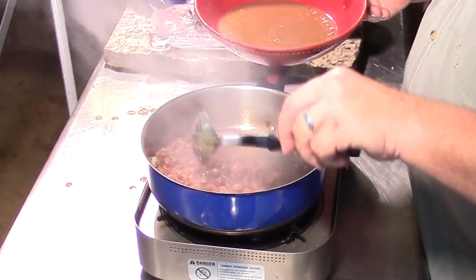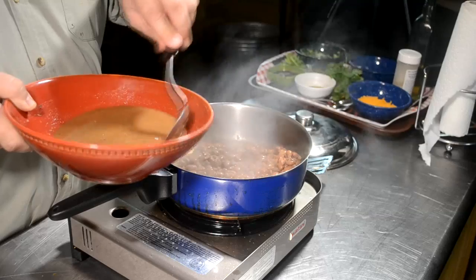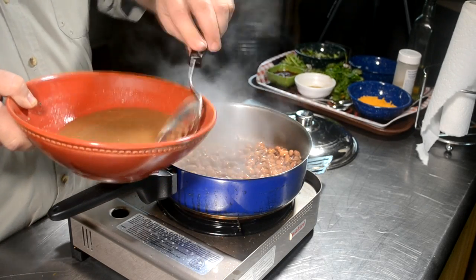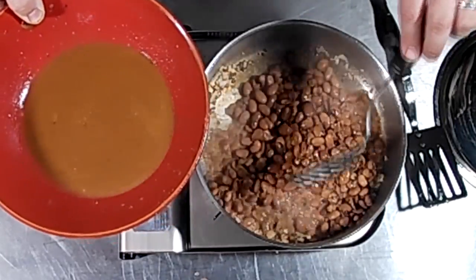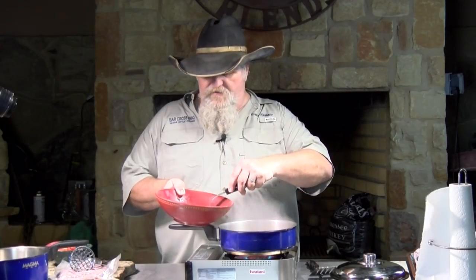You could put the liquid in, but you just have to cook it off. Some people put their liquid in and add a little flour to make kind of a roux, and then it will mix with your liquid and thicken up your beans. I usually don't do that — I usually just add my beans right into my pot without the liquid.